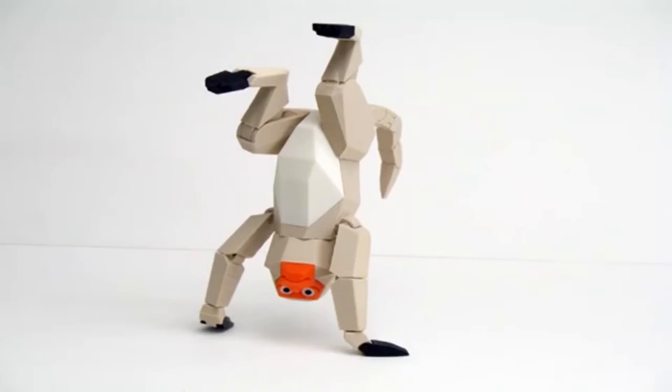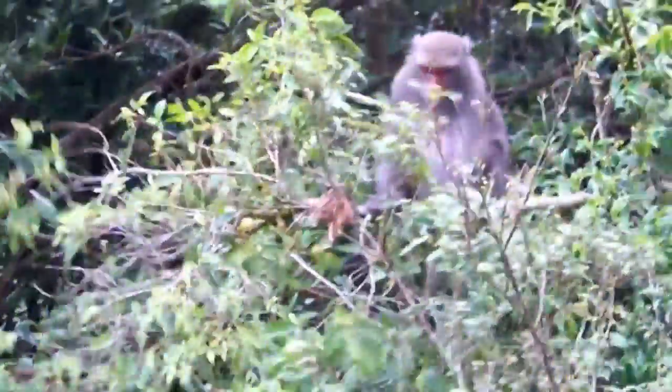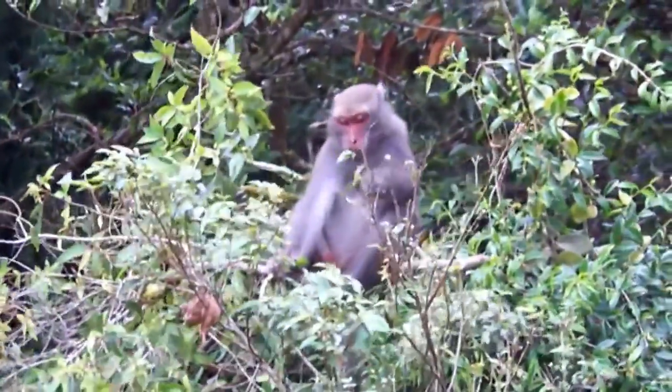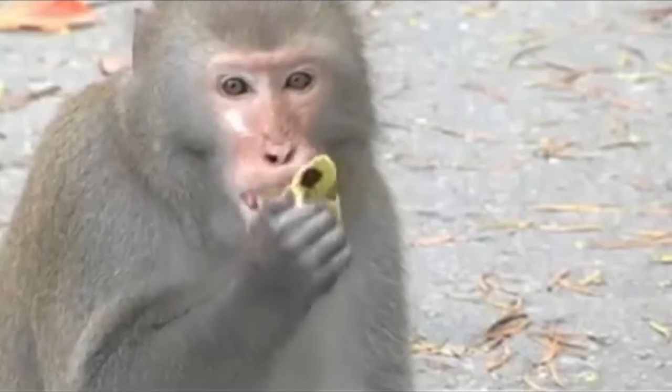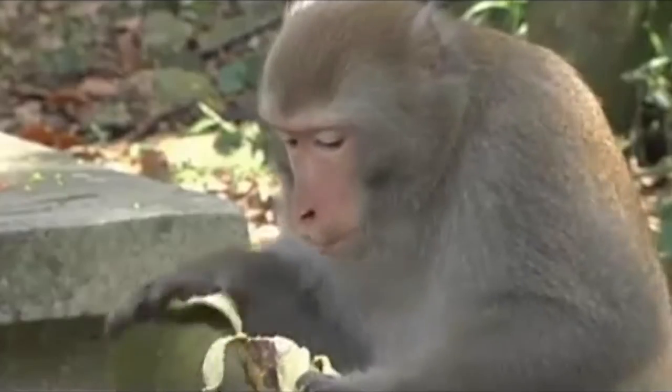Amo-chan hopes to use this design to draw attention to the plight of the Formosan macaques in Taiwan. Formosan macaques, also known as Macaca cyclopes, inhabit the mountain Shaoshan in Taiwan. Recently, the macaques and humans have been in conflict, as humans have disturbed the habitat of the macaques.